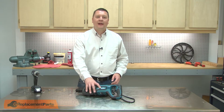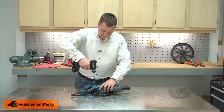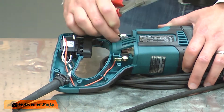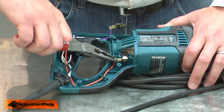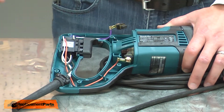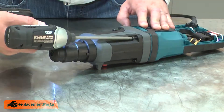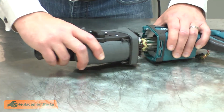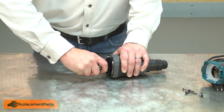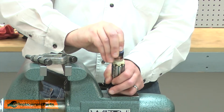I'll begin by removing the housing from the rear handle. Next, I'll remove the brushes from the housing to pull them away from the armature. Next, I'll separate the gearbox from the motor housing. With the two halves of the tool separated, I'll pull the armature away from the gearbox. With the armature removed, now I'll remove the rubber ring.